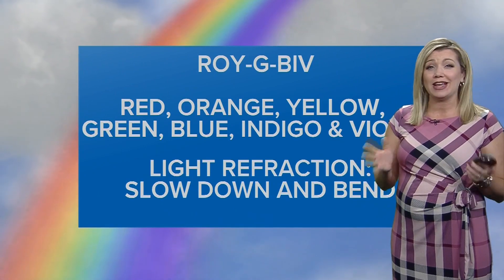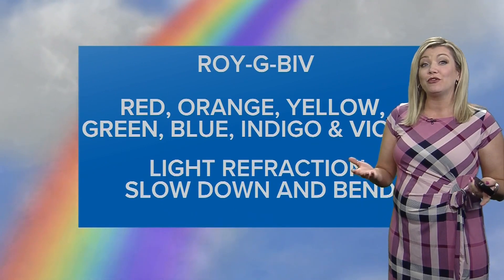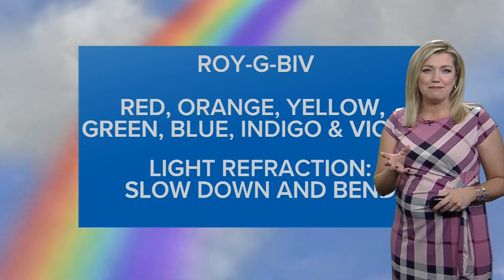To see all the colors separated and spread out into a rainbow, it takes something called refraction. Light refraction means to slow down and bend.